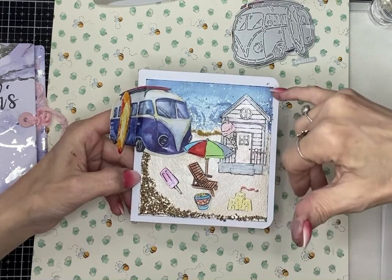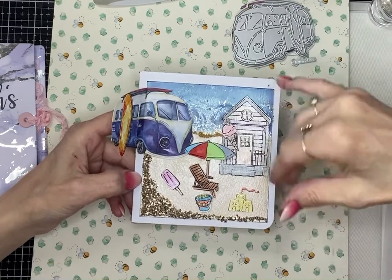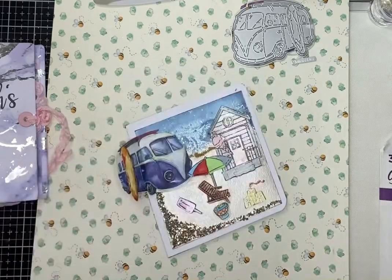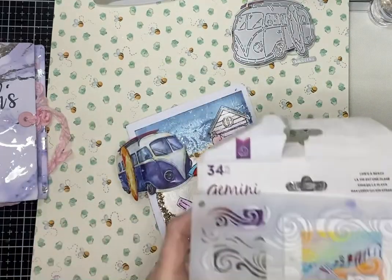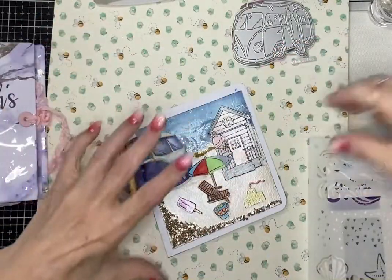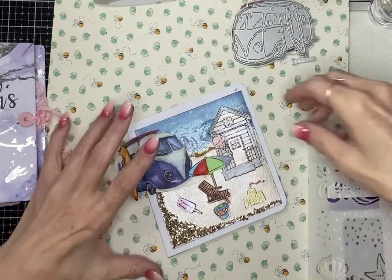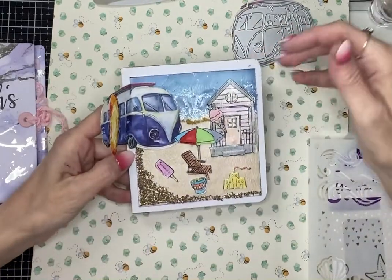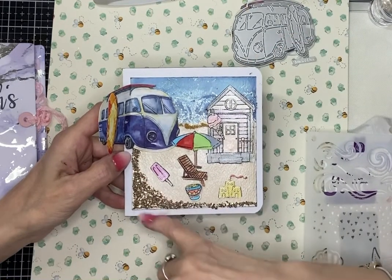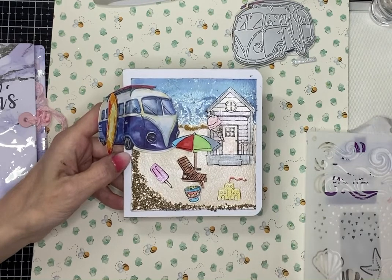I've made a sand and sea — it's supposed to be the sea, but it looks probably more like the sky now. It is supposed to be the sea in the background. I used a wave stencil — you can see it's a wave stencil in blue and white. I have a white ink to make waves.